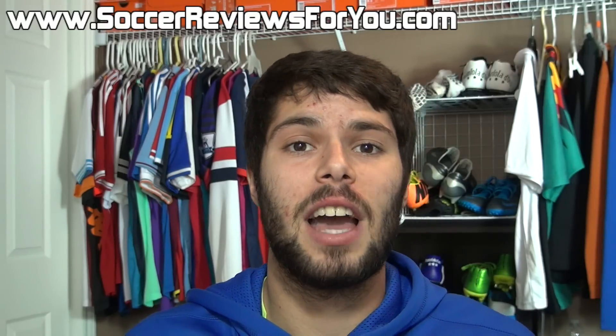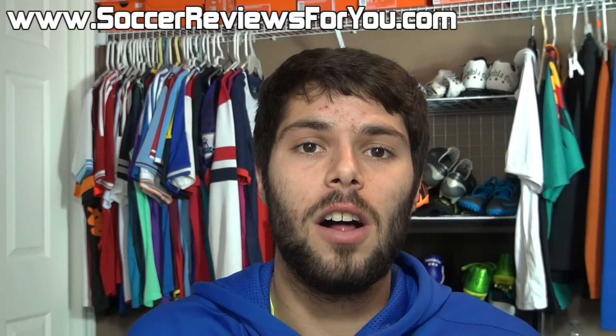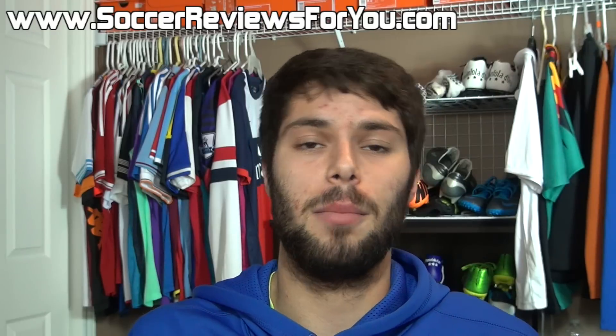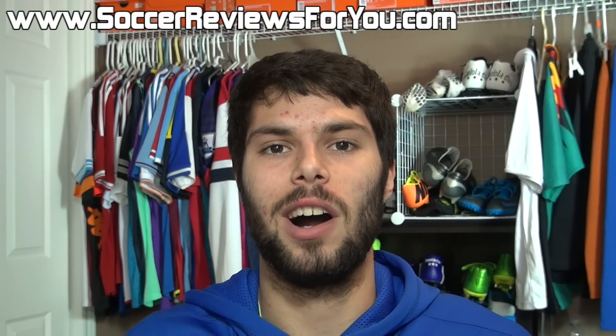If you enjoyed today's video, be sure to support it with a like and subscribe if you haven't already for daily videos on all the latest soccer gear. You can find all of my social media information down below in the description. Hope you enjoyed today's video, and as always, thanks for watching.